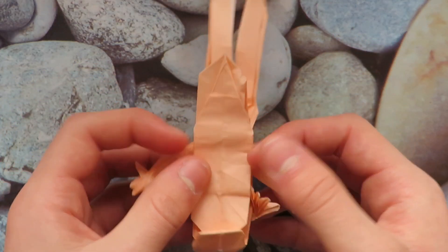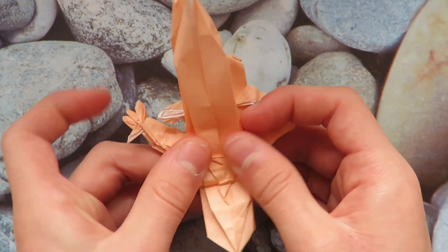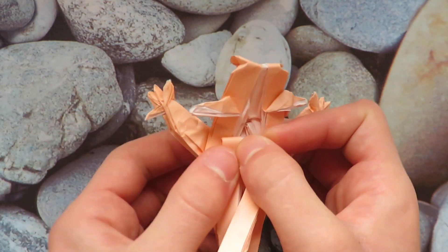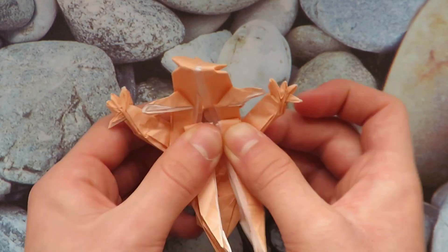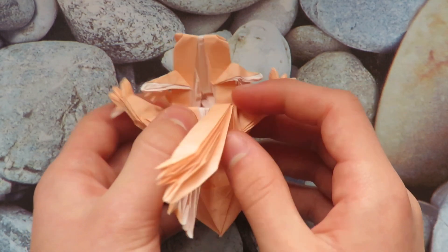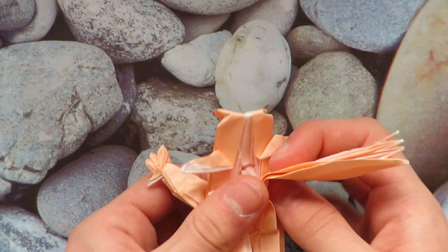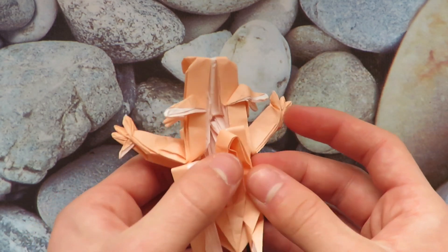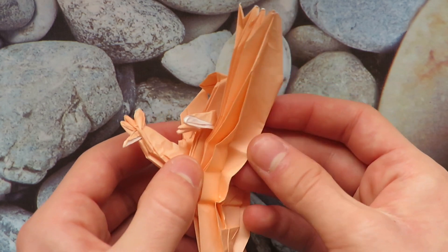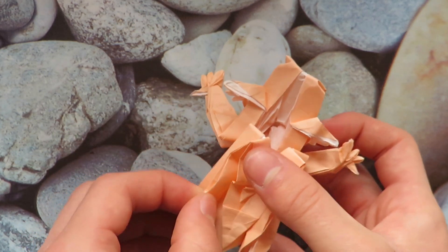We're down to the home stretch — we just have to finish the back legs. Turn over and valley fold them up, then valley fold them down to about this point, so the valley fold lines up with this point. Then unfold. Let's do one of them: unfold this flap and fold it down — this is just a reverse fold. It should look like that. Do the same on the other one: fold up, unfold one flap, fold it down, and close it back up.